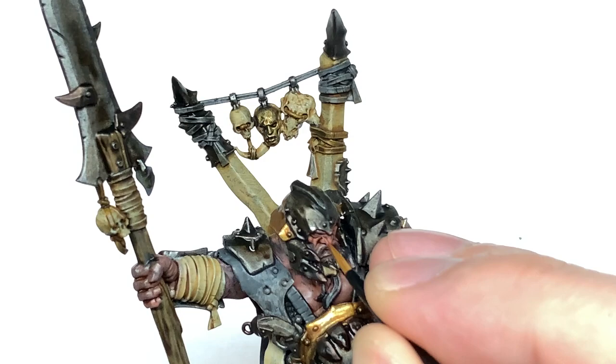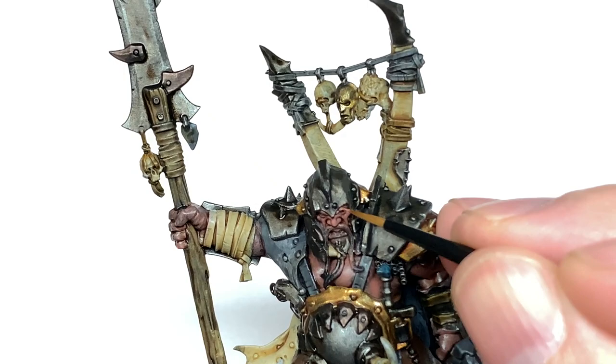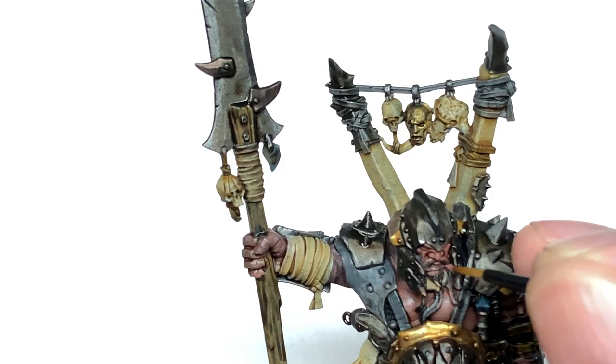First up we're going to use Bugman's Glow and start returning the colour to the skin, using a really small Citadel layer brush. We're going to reapply the Bugman's Glow leaving the shade in the recesses. For areas that are well shaded or not really visible — like underneath the helm — just leave the shade and use Bugman's Glow to build up the colour around those areas so there's a natural shade in the recesses.